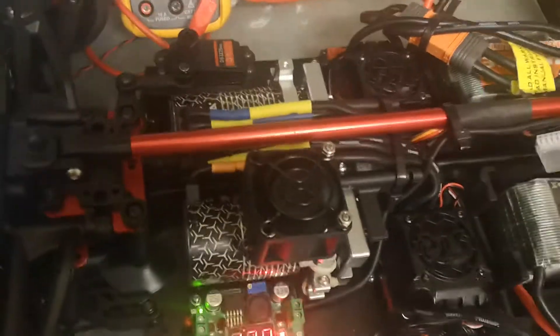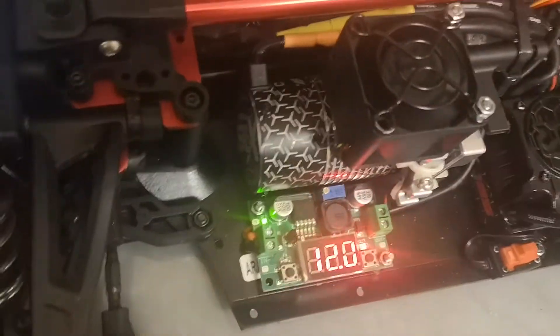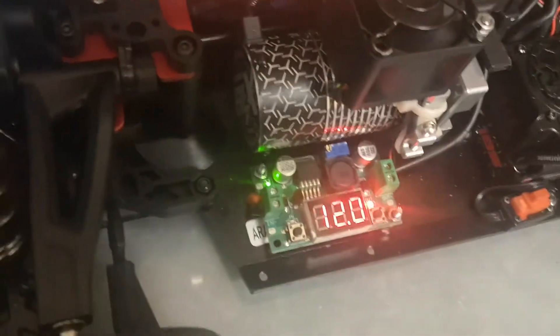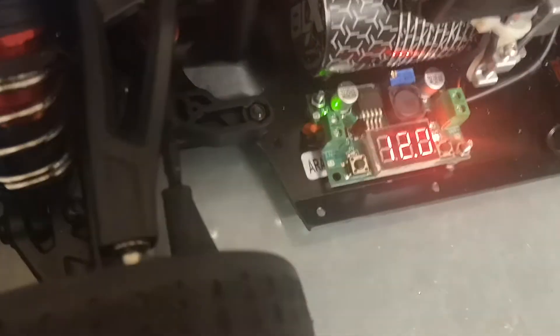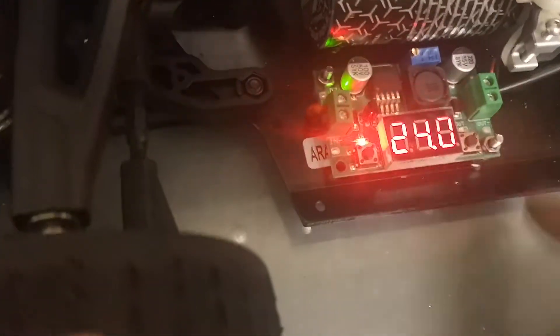How are you doing guys, just a quick update on my limitless boat. You can see I've installed the first ICFM motor fan. The boat has got a set of 12V, and they've got 24V in the back at the moment.